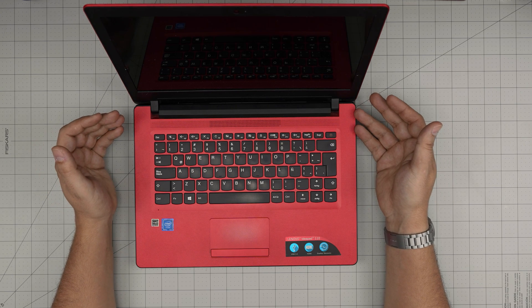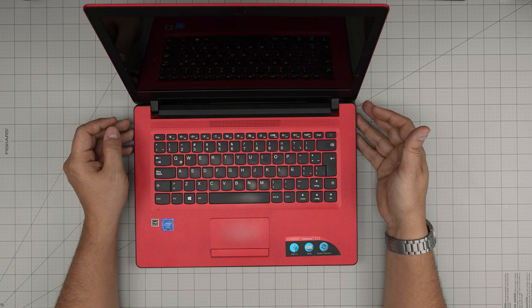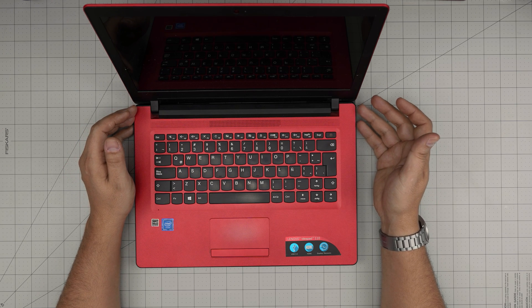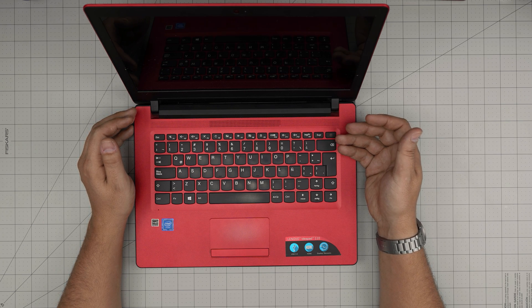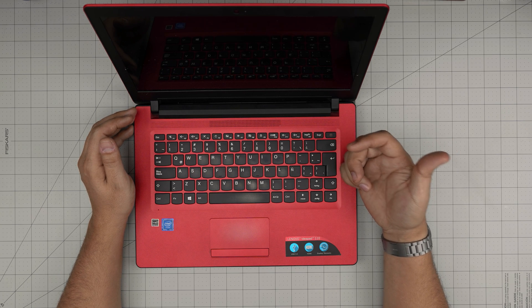The model name for this one is an ADD6. That information can be found on the sticker on the bottom of the laptop, or in the case, or inside the BIOS. In this video I'm going to take you on a step-by-step guide on how you can open it up and how you can increase the performance of this laptop dramatically.